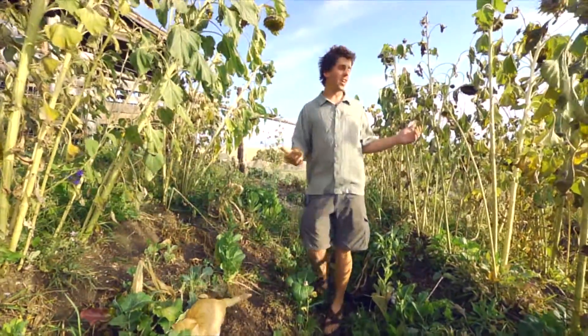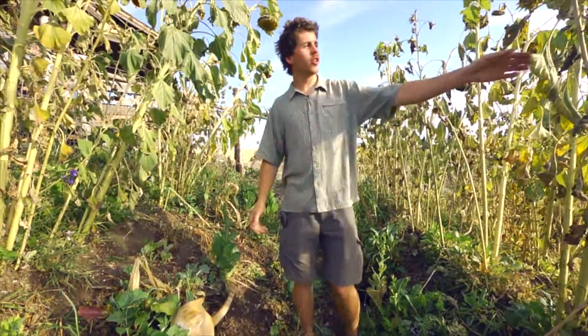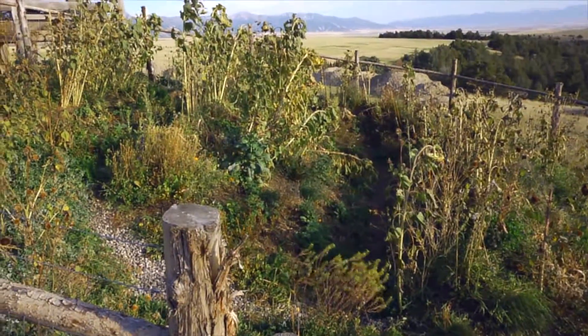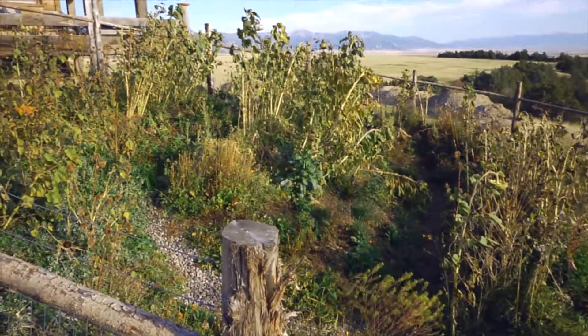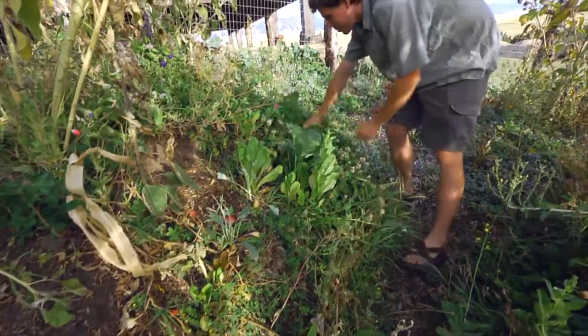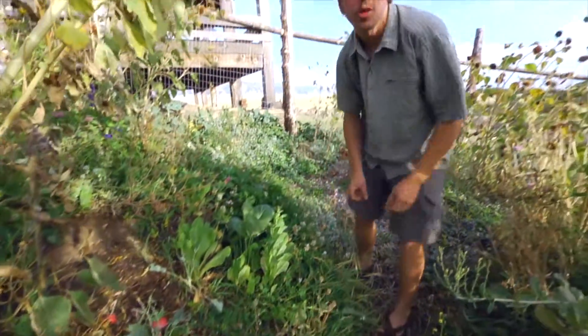We've got the force of sun — that solar energy is providing all of the strength for our living systems. Then we've got the soil. We're doing everything we can to build a nice lush soil layer. You can see all of this living biomass that will be fed back into the soil and feed all of those soil microbes.